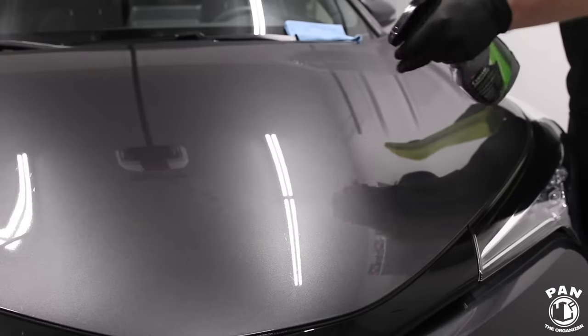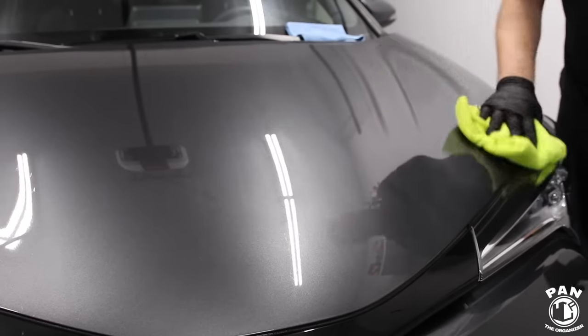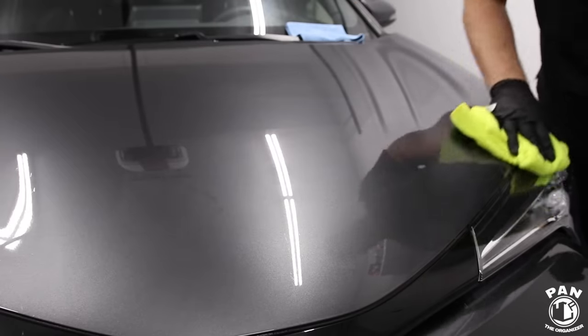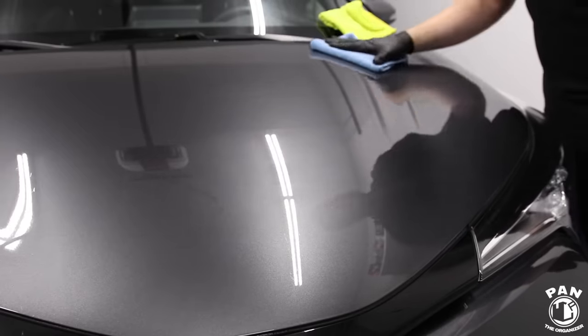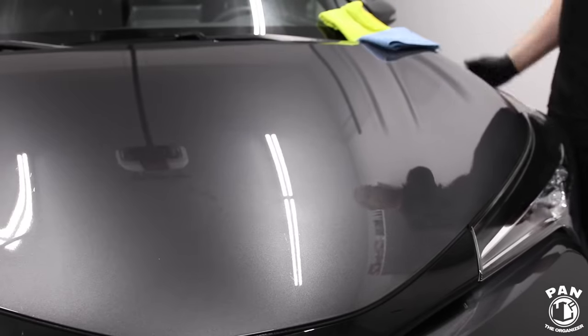We're going to apply the ceramic spray coating and see the water behavior after we apply protection. It's just a matter of spraying on — you work it in with a microfiber applicator or microfiber towel, then switch to a second clean and dry microfiber towel to buff off. Just one or two sprays per panel — that's it. A little goes a long way and you're done.